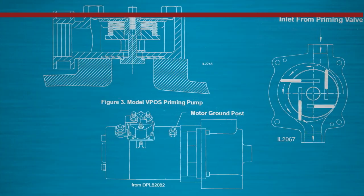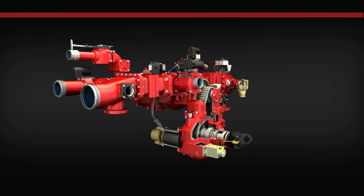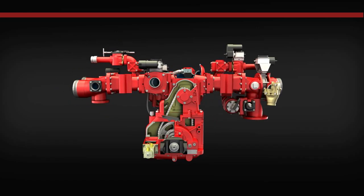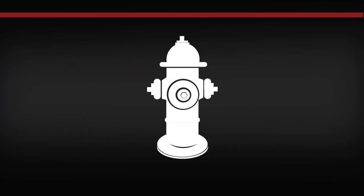Time to go behind the pump panel and understand how the Waterist priming system operates. Priming operations usually begin when the onboard water supply of the apparatus is near or has been depleted and there is no municipal or pressurized water source immediately available.